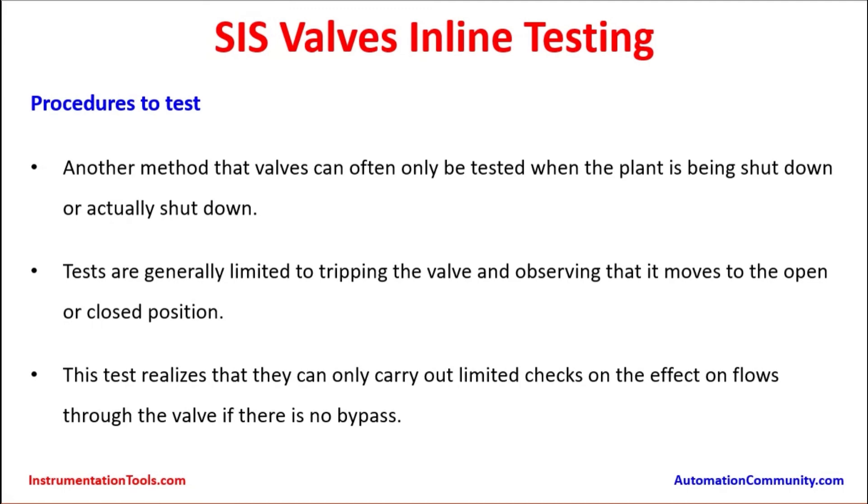This test realizes that it can only carry out limited checks on the effects on flows through the valve if there is no bypass. If there is no bypass it is very difficult to understand whether the valve is allowing proper flow through it. Thank you.